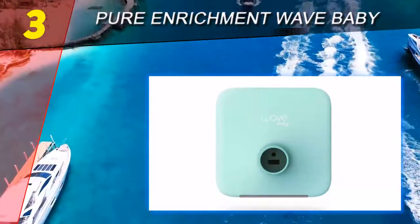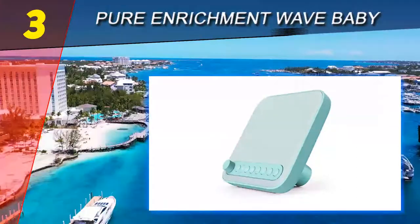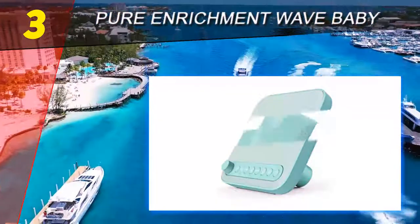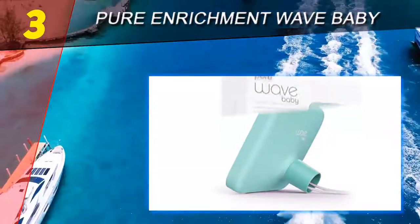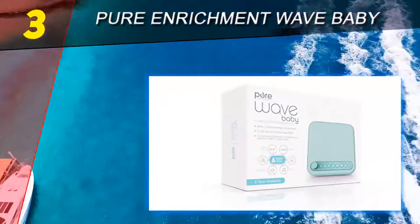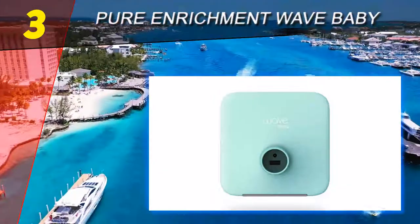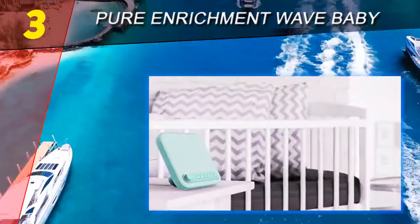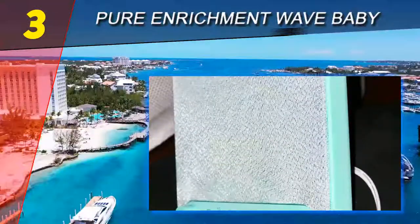Out of the box, we noticed just how simple this system is. It has a power button, volume knob, and six intuitive buttons that correspond to the six sounds it can play. The sounds include white noise, fan, ocean, rain, lullaby, and heartbeat. For a newborn baby, the heartbeat sound can be very soothing, reminding them of being in the womb close to their mother's heartbeat. We actually liked the sounds — they weren't too high-pitched or tinny, but rather soft and soothing.